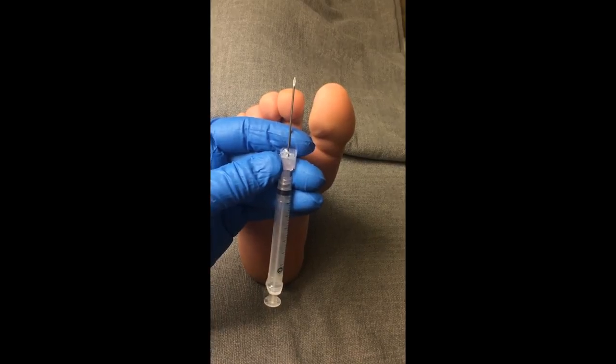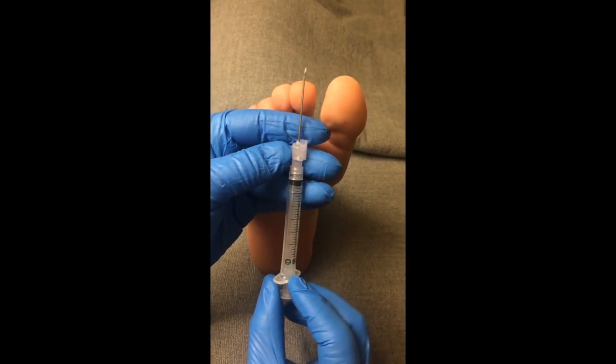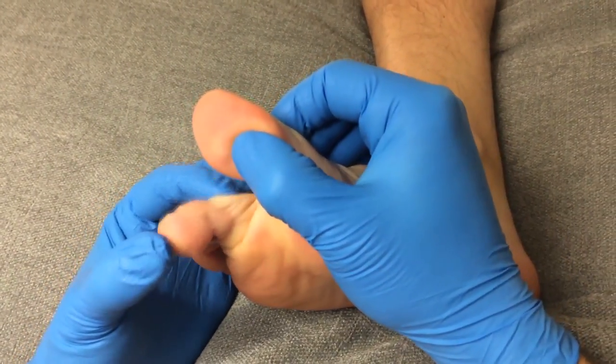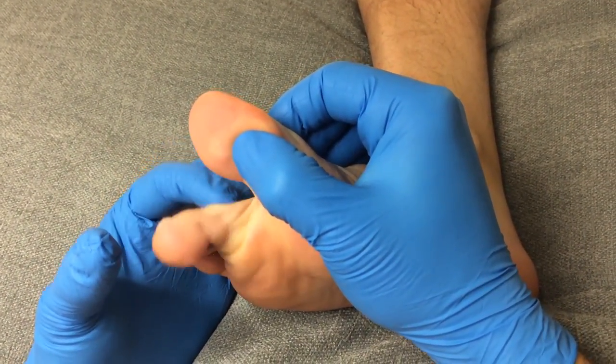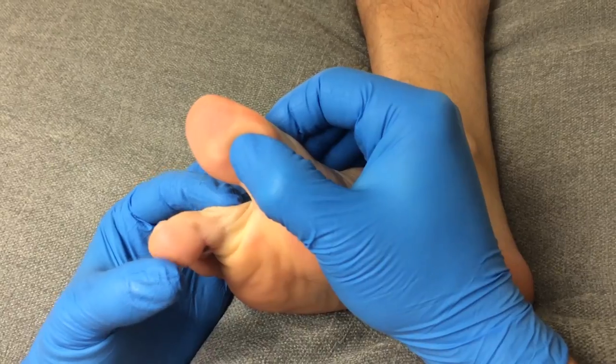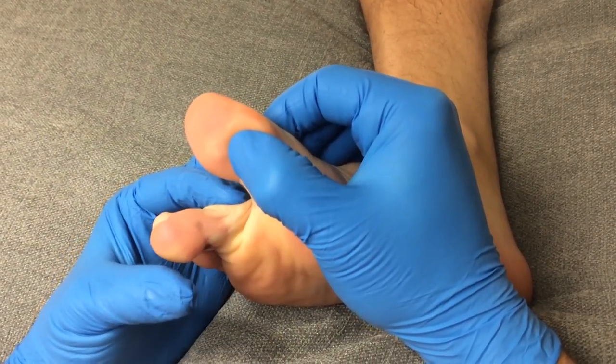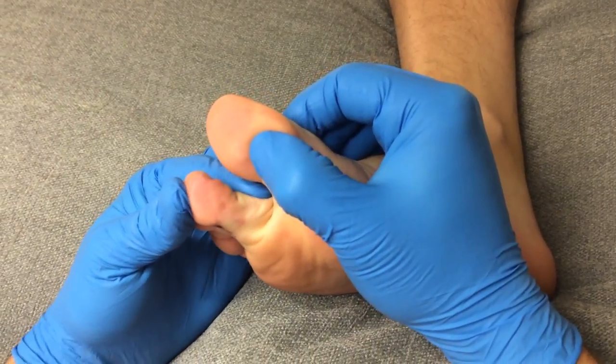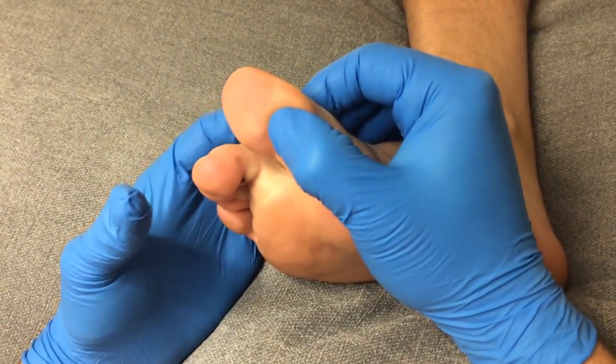The benefits of the beveled tip offer a sharp edge to transect the tendon fibers. We simulate this procedure with an off-weight bearing examination of the digit for flexible contracture at the metatarsophalangeal and the interphalangeal joints within the toe. If reducible and isolated to flexor contracture, this makes an excellent stand-alone or conjunctive corrective procedure.